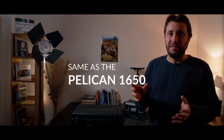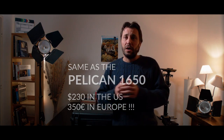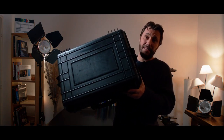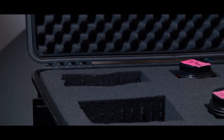The problem with the original Pelican cases is that they are expensive. They have good quality but they're really expensive. So there have been a lot of cheaper products on the market. I bought one of them. We are going to see if it's good quality or not, and if you can trust it to put your high-end expensive video gear inside.